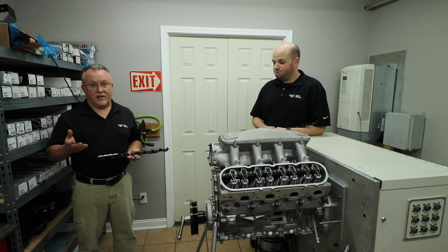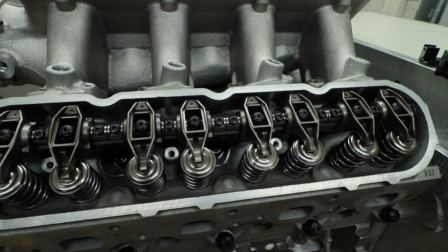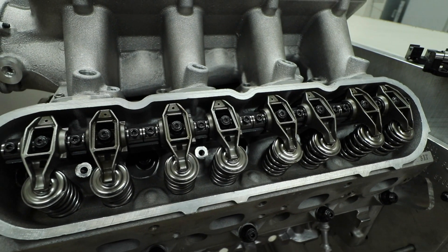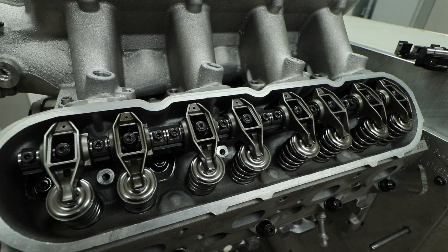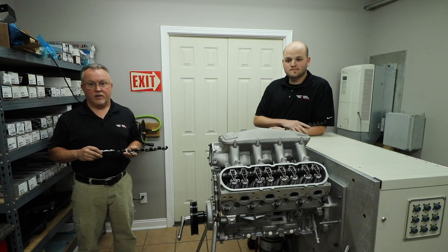Something I'd like to say is that this system — completed stands, all the shafts, the bearings, the fasteners — everything you need to simply install your stock rockers on this kit is in the $300 range, which is a super bargain for what it is.